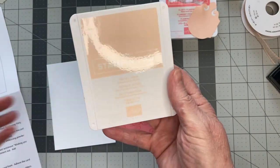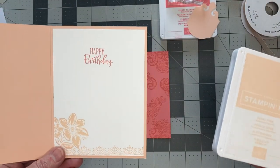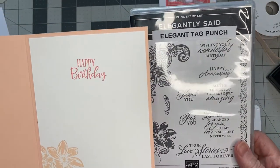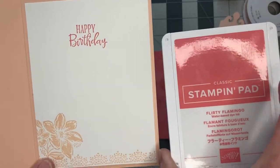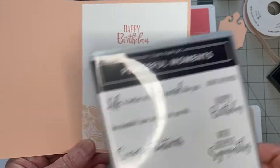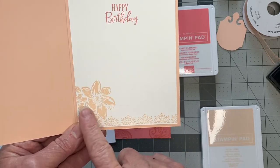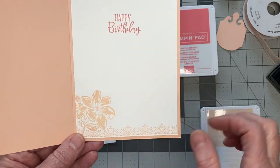On the inside, you'll want a piece measuring five and a quarter by four inches. I used petal pink ink on the inside with stamps from the Elegantly Said set. I also used flirty flamingo ink for the happy birthday sentiment, which is actually from the Peaceful Moments set. I used a couple of stamps from Elegantly Said to give it a cute look on the inside.